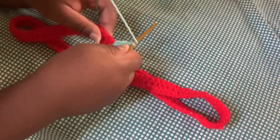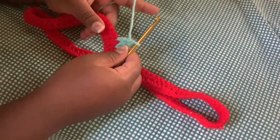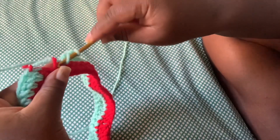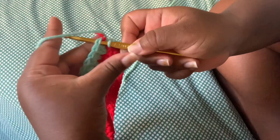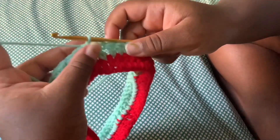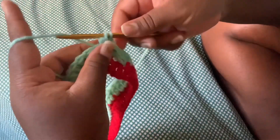After the two double crochets, we're going to do one single double crochet on each chain and continue all the way around the perimeter until we meet back up with the two double crochets. Now I'm finishing off by double crocheting the last few stitches, then doing a slip stitch — I put my crochet needle into the first chain, yarn over, pull through both holes, and that's how you close up the row.